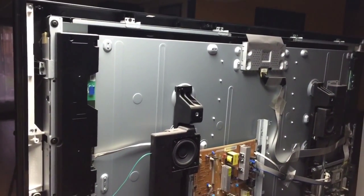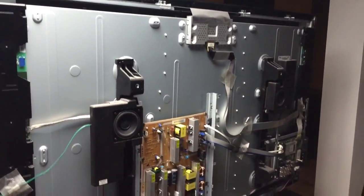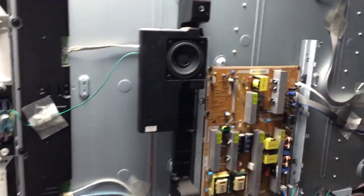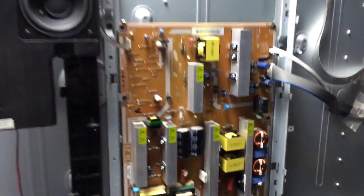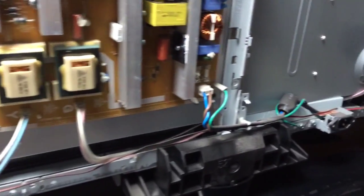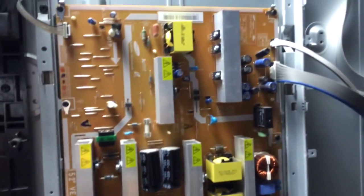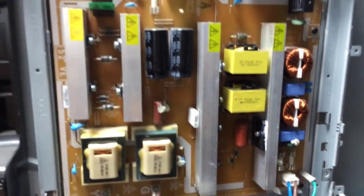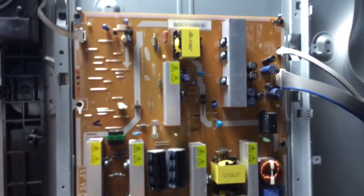After removing the back cover of this TV, this is what it looks like inside. I'm going to be checking this whole circuit right here — it would be the power supply circuit. Let's see what's going on and why it's making that clicking sound.